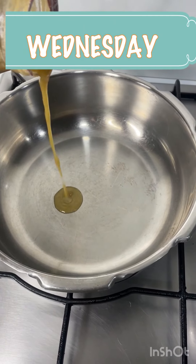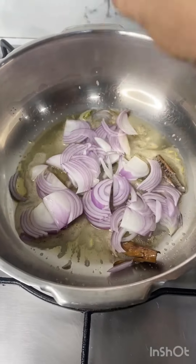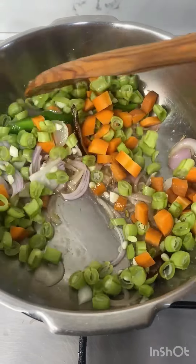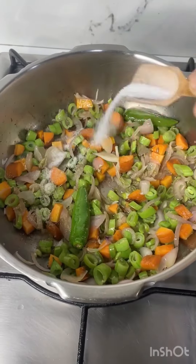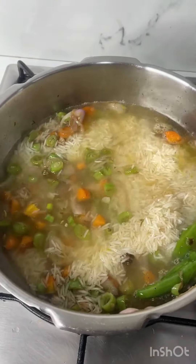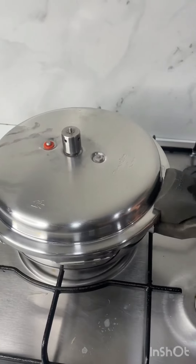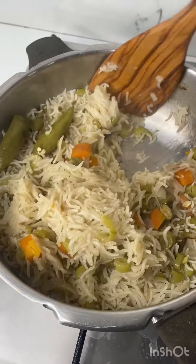Good morning! Let's make a quick vegetable pulao for today's lunch box. Heat ghee, add in whole spices, onion, and green chili, saute for two minutes. Add in ginger garlic paste and vegetables — I'm using carrot and beans. Saute the vegetables for five minutes, add in salt and garam masala powder, mix well. Add in soaked basmati rice and water, bring to a boil, cover the pressure cooker and cook for two whistles. Let the pressure release by itself and your vegetable pulao is done.